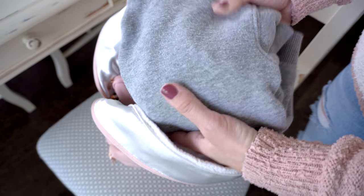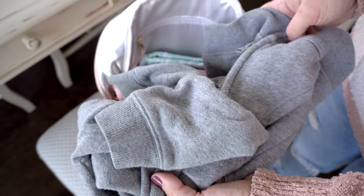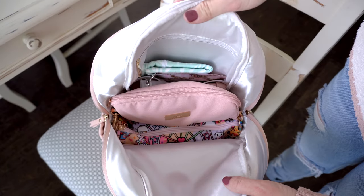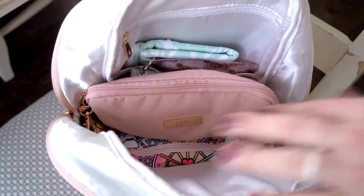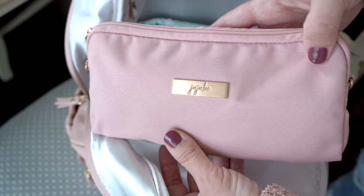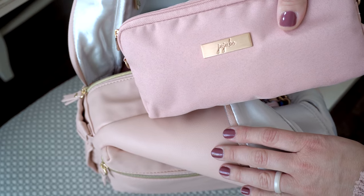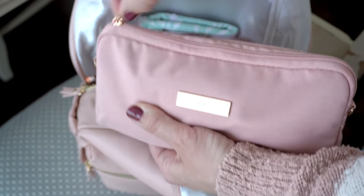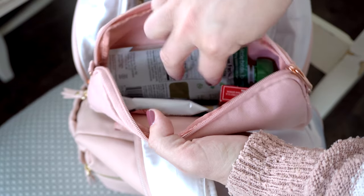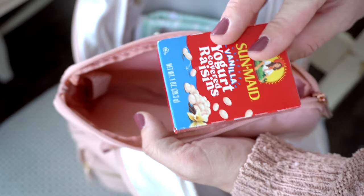On the very top I have my son's jacket — we've had both hot and cold weather, so I want to be prepared. Below that I have a Jujubee medium set piece in the blush Chromatics color, which looks great with the Perfect Backpack. Inside the set piece I have snacks for my son and myself: nuts for me, a fruit pouch for him, a granola bar, and a little pack of yogurt raisins.